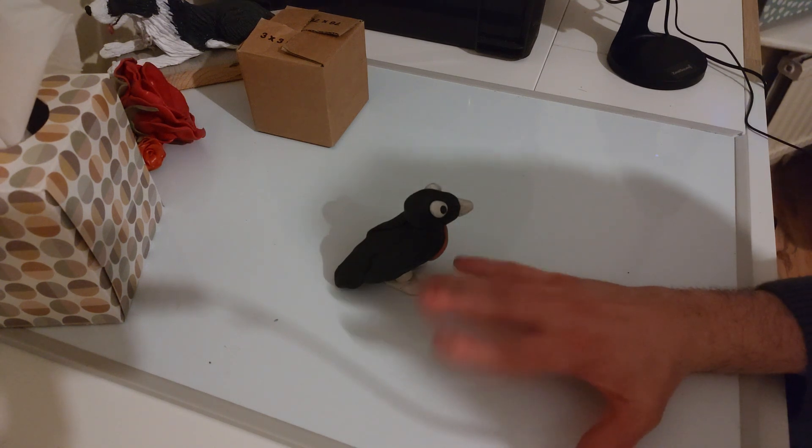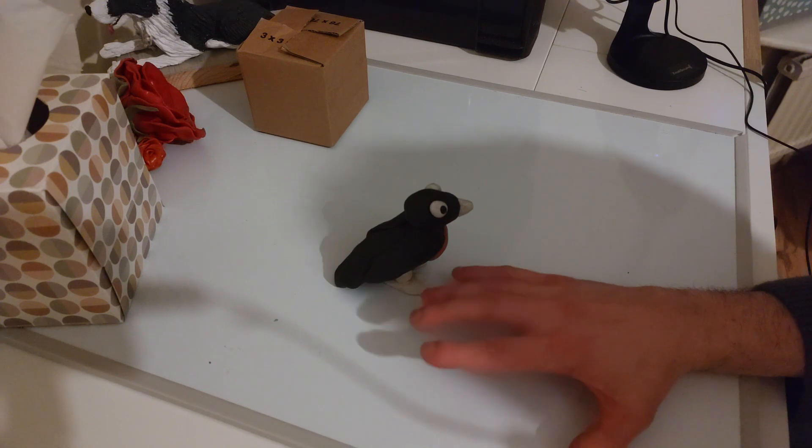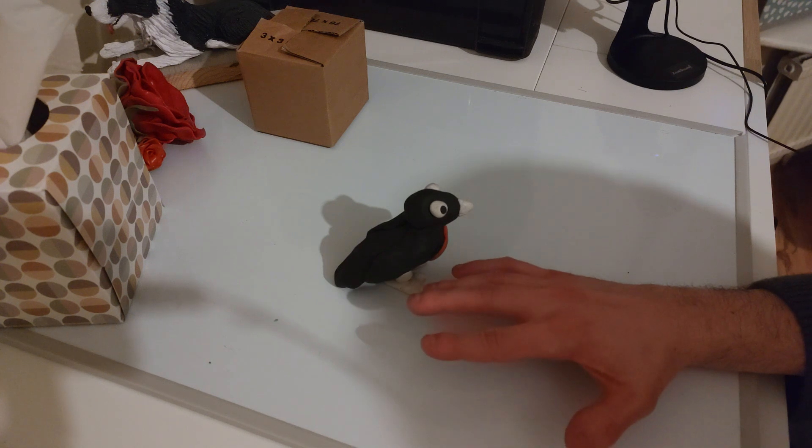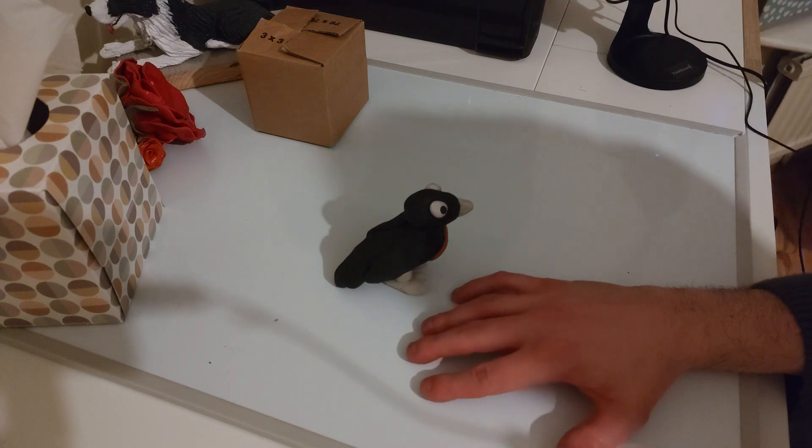There are five animals in this set, which are a crab, a fish, a snake, and a slug.